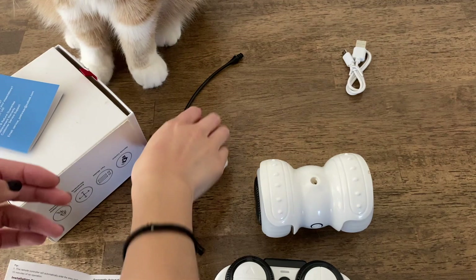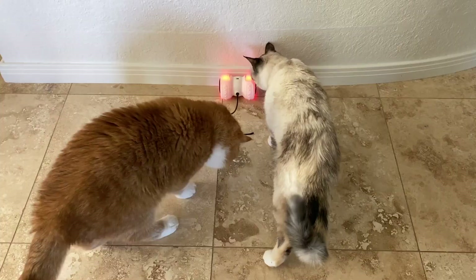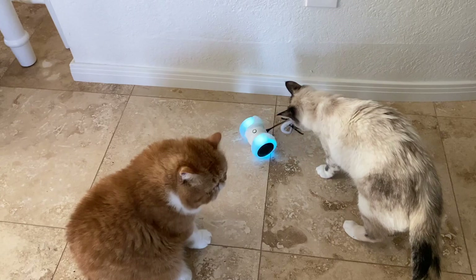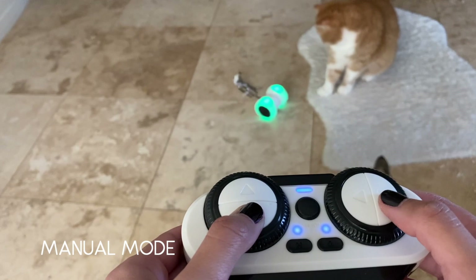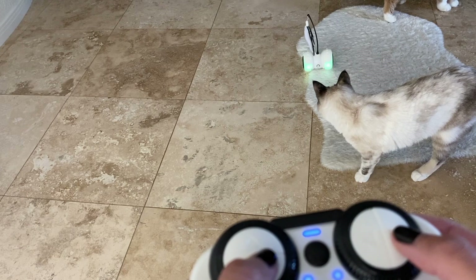Oh look at that — Robbie's already going crazy! It turns 360 degrees — I did not know that. I thought it just goes forward and backwards, but it actually does a spinning motion. Robbie, you have to let go! I can't move it. It does go on carpet and it seems to adjust really well between hard flooring and carpet.